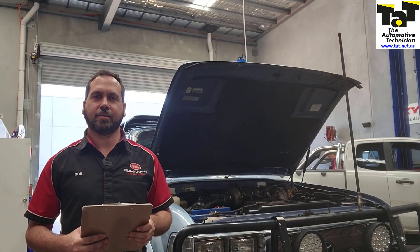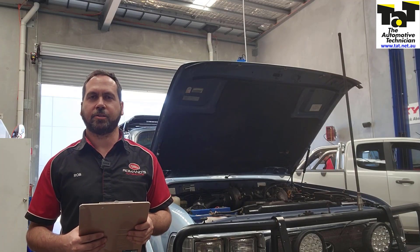G'day guys, it's Rob from TAT. Today just a quick tech tip on how to check knock sensors, so stick with us.